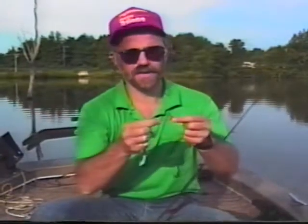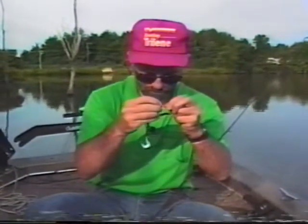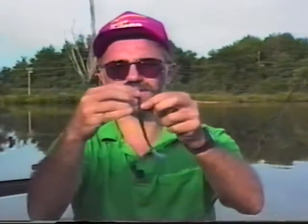Going to try worming now. One of my favorite ways to worm is with a Mr. Twister keeper hook because it has a little barb on it and it's really easy. A lot of guys are confused about how to Texas rig, and this simplifies it. All you do is push it through onto the little barb, hang your worm straight, run your hook right through — and there you have it. It's weedless and very simple. They have some weight-forward ones too, but I like this one.